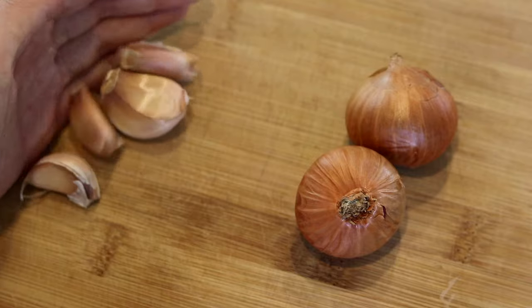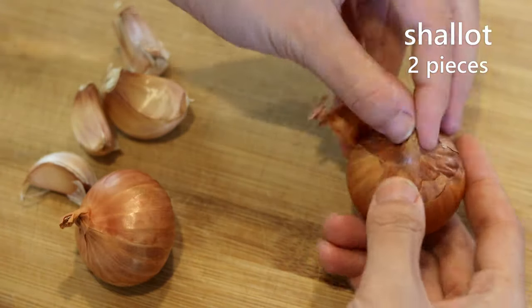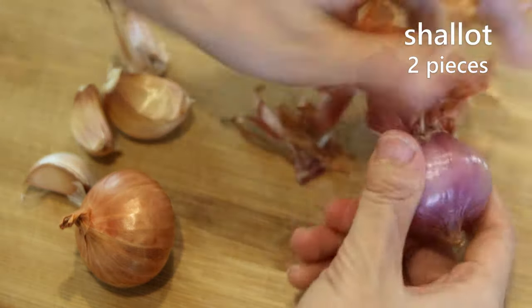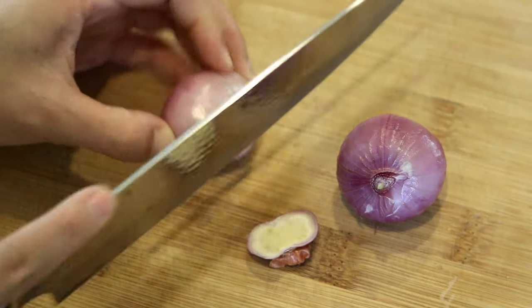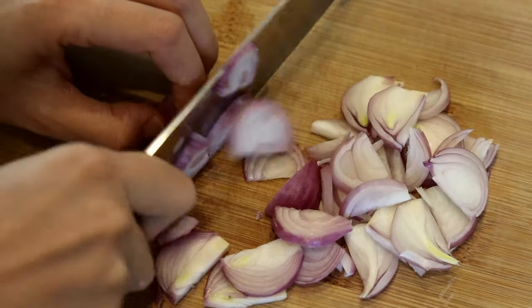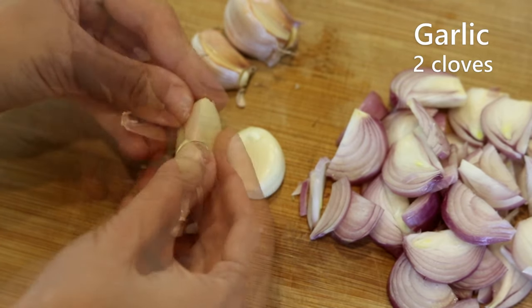Two shallots and four cloves of garlic. The shallots have some dry outer layers — you want to peel those off. This is like a mini red onion but smells much more intense than red onion, and yes, you can use red onion if you want. Discard the ends, then slice thinly.